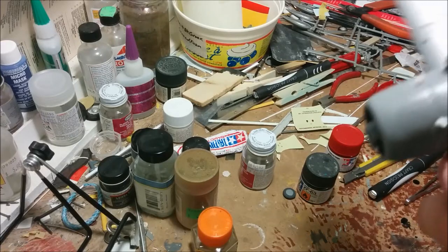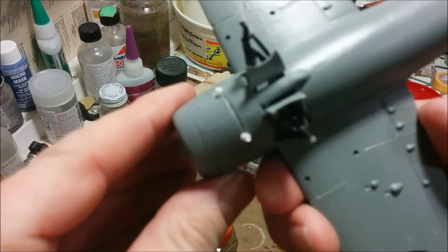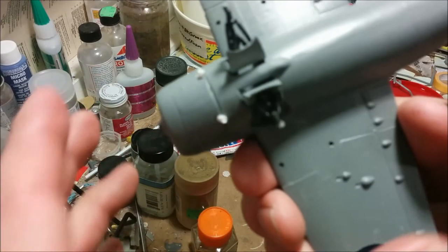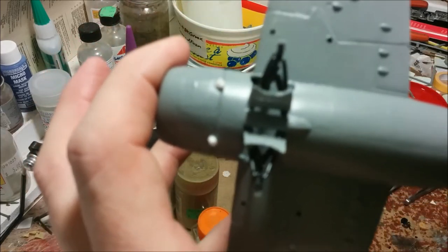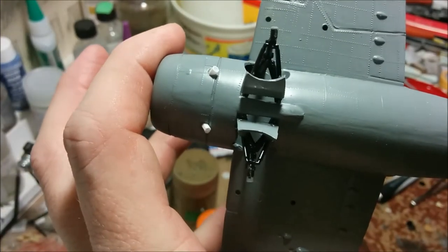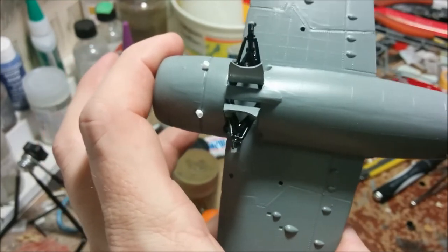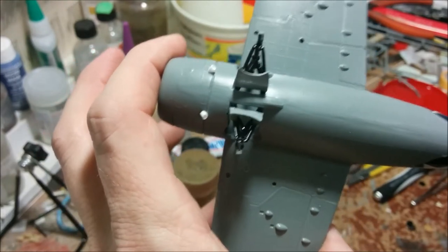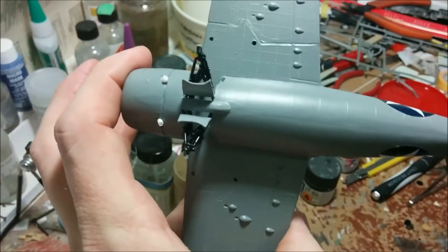Something that's been bothering me — I finally got around to it — is the exhaust stubs. What came with the kit are barely even visible. These were just made out of some scrap bits of sprue. I'm going to paint them a grayish color with a rust overlay, and hopefully that looks a little more realistic than what was there.